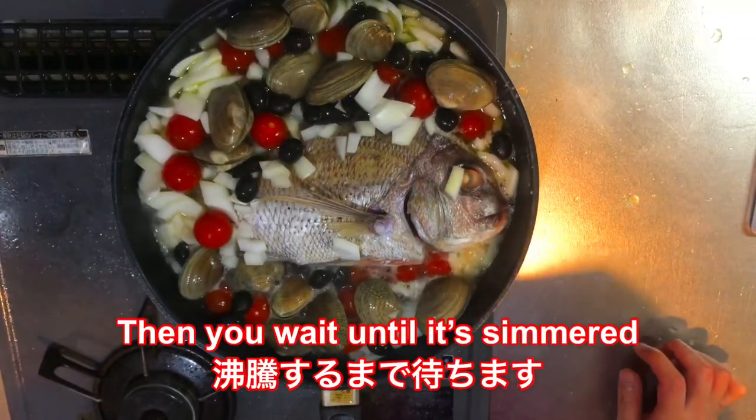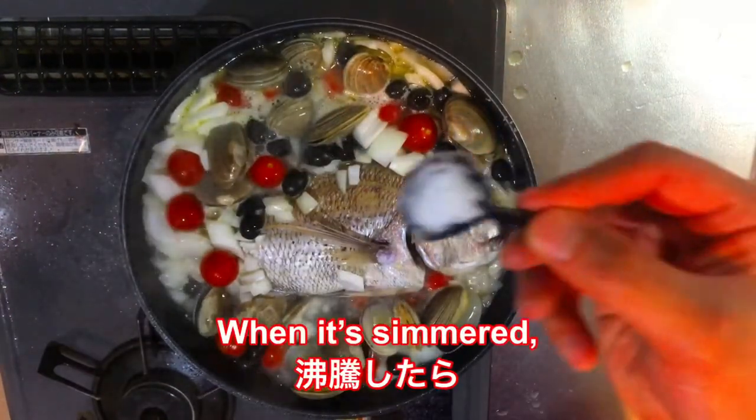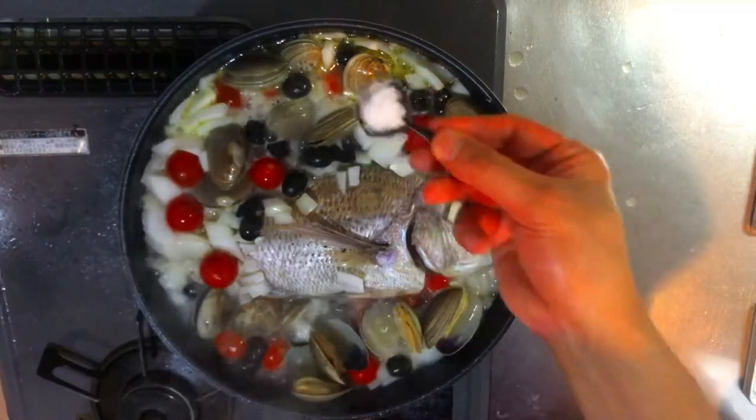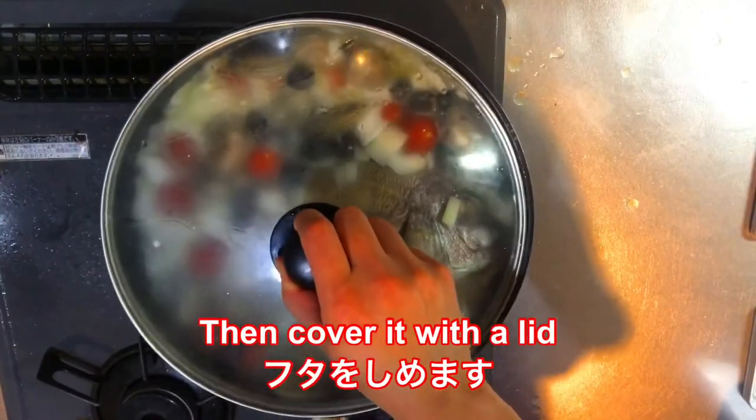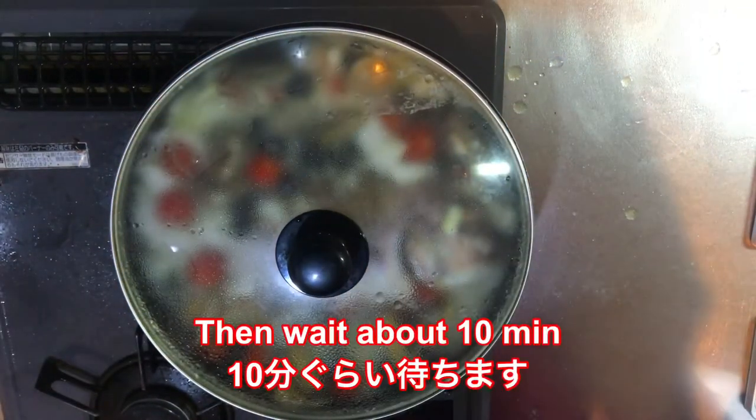You have to wait until it's simmered. When it's simmered, you put one teaspoon of salt. Then you cover it with the lid, turn to low heat, and wait about 10 minutes.